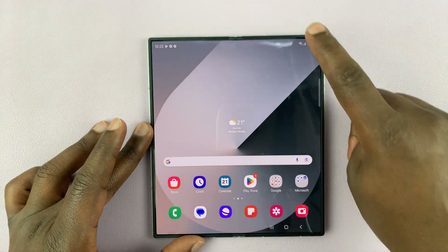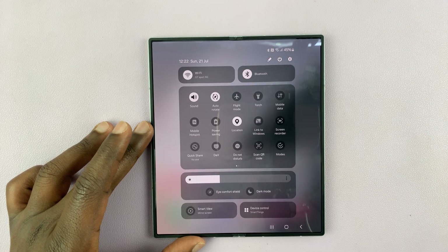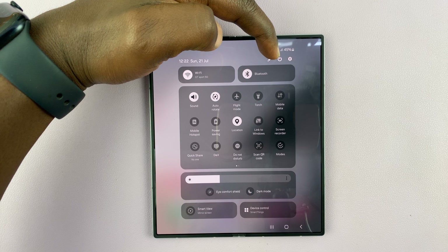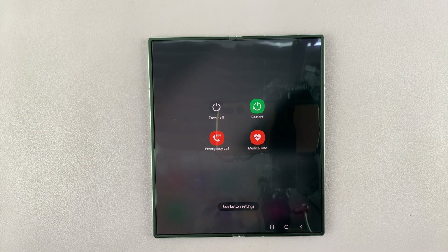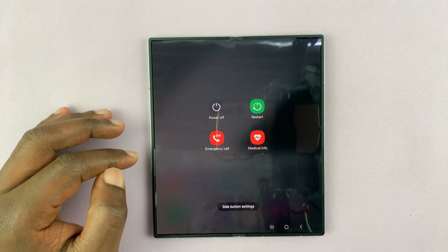Another way you can do this is to swipe down and then swipe down again to reveal the quick settings. You should see a power icon here — you can tap on that power button, and it's also going to bring up the power menu from where you can either turn off or restart your device.